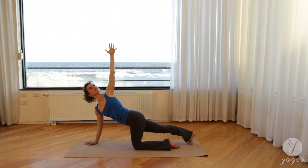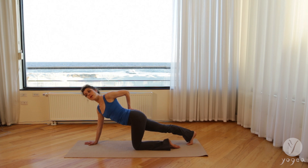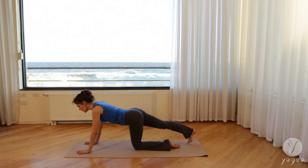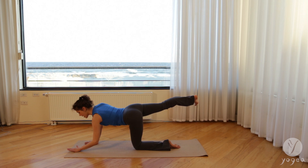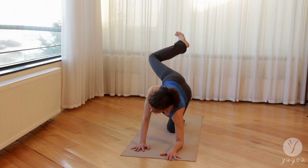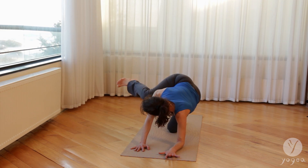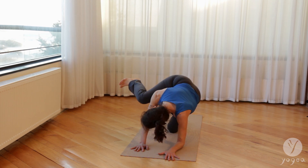Inhale, right shoulder down. Exhale, twist. Inhale, reach the left hand into the sacrum. Exhale, twist a little bit more, tailbone down. Exhale. Come back into cat. Lift your right leg up. And one more time, we'll hold here as we drop the left elbow into the floor. Exhale, the right knee into the shoulder. We'll feel the spine lengthening and rounding. Inhale.